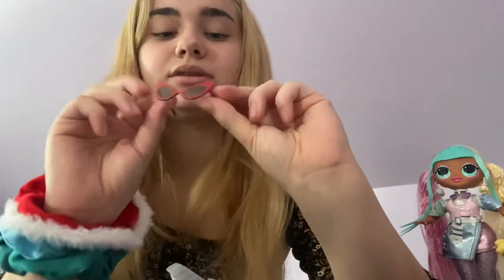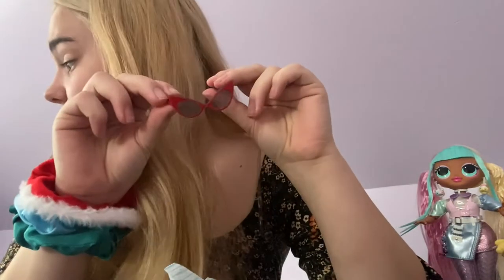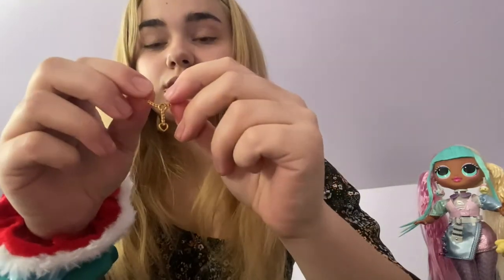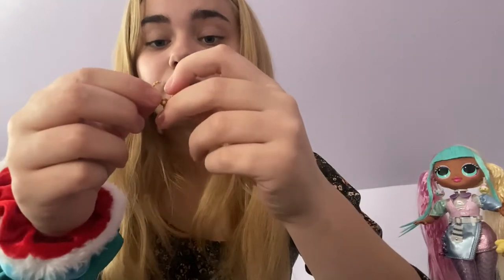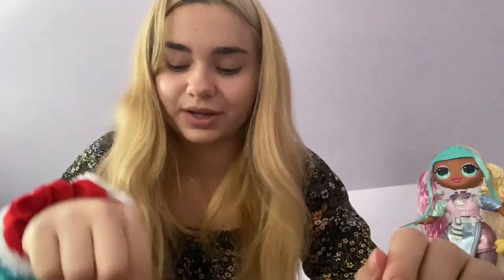I'm pretty excited for the accessories, and I absolutely adore these glasses. I actually have a pair of these but in white — well, not this exact design, more of a cat eye — but these are absolutely stunning. I love them, I think these are the cutest things ever. I did not know this came with it, but this is her little necklace, which is just so, so pretty. And these little bolt details are so cute. Again, this comes in paper packaging.